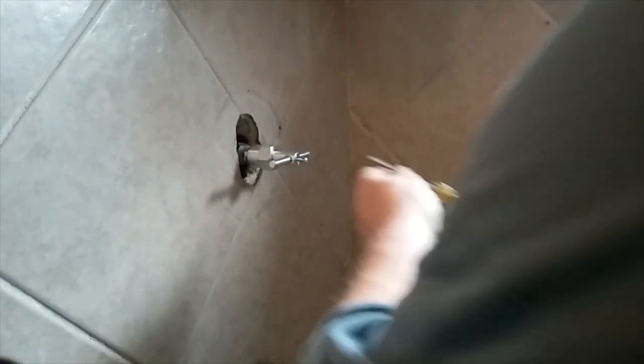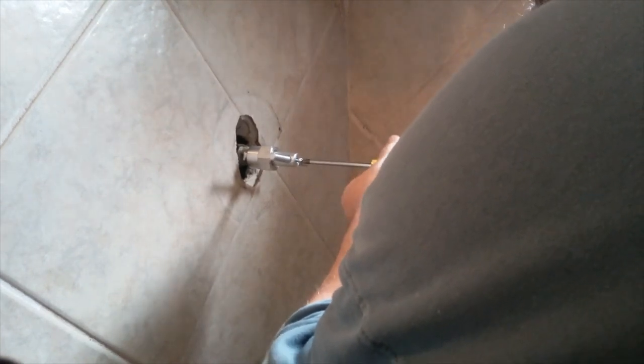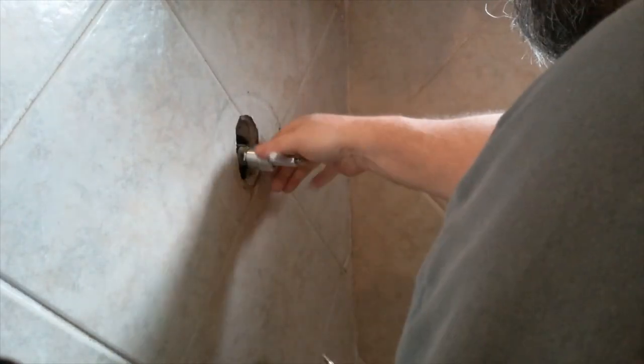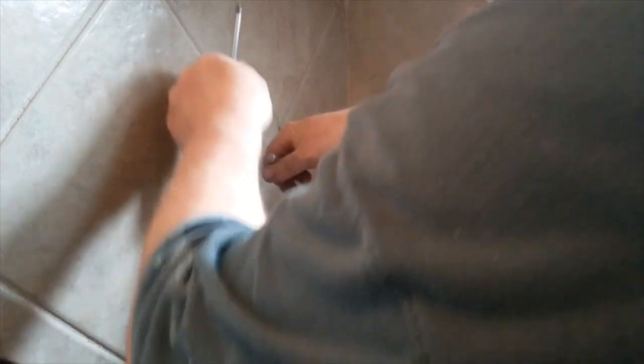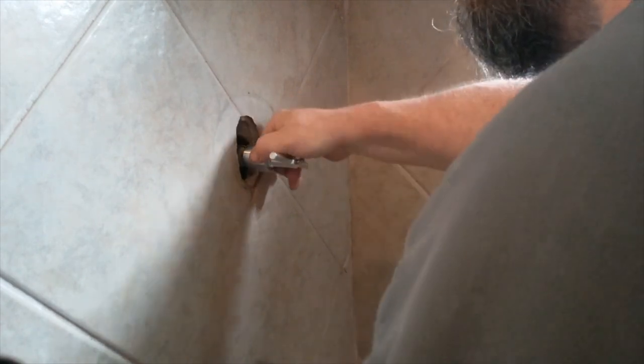If this tub hadn't been chewed up already, I would put a drop cloth over the tub to keep from marring the finish. But as you got a quick glimpse, that wasn't necessary. I've got the bolt on the stem tightened up. Now I'm going to tighten the big nut up on the puller. I'm going to be very easy because I see a lot of guys pull the stem out and I don't want to do that.